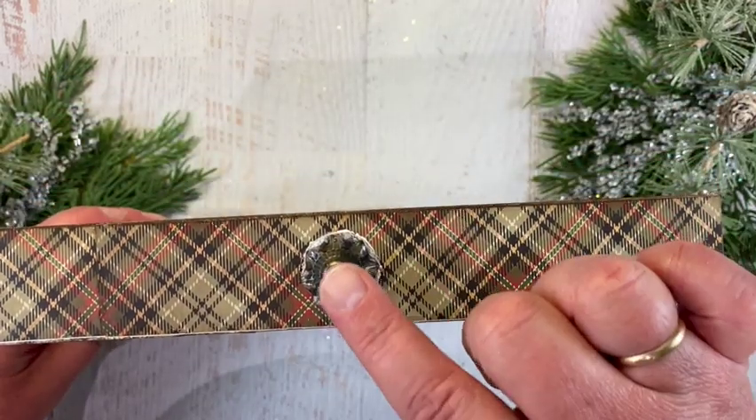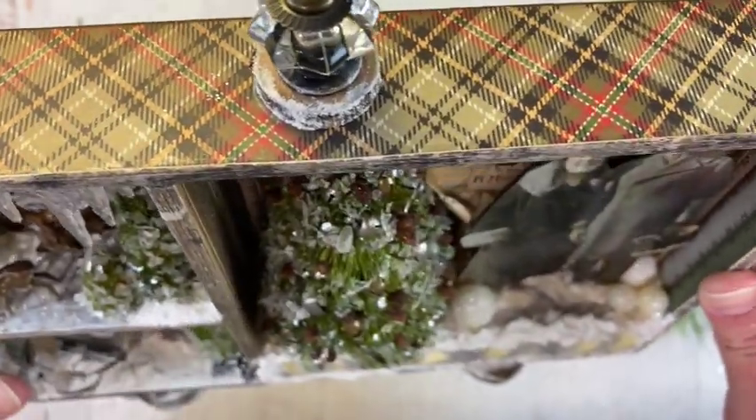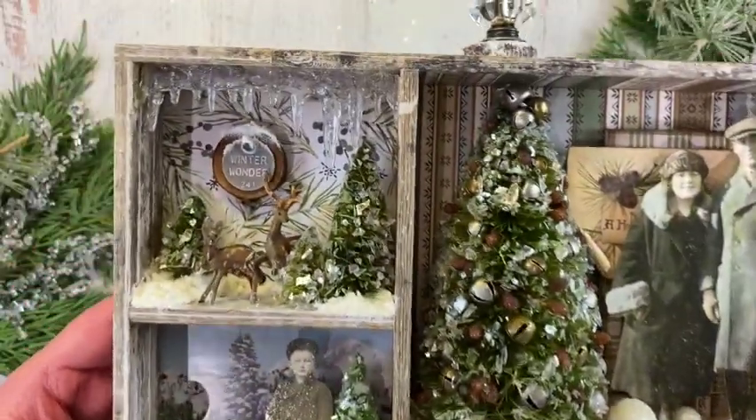On the top I used one of the little knobs from the everyday line — I don't know if it's still available — and I put it on a wood slice with some grit paste and some distress rock candy glitter.